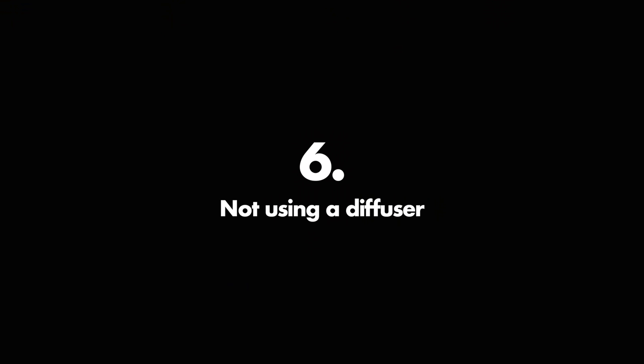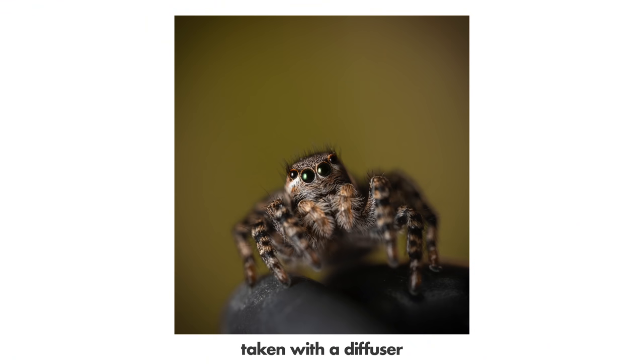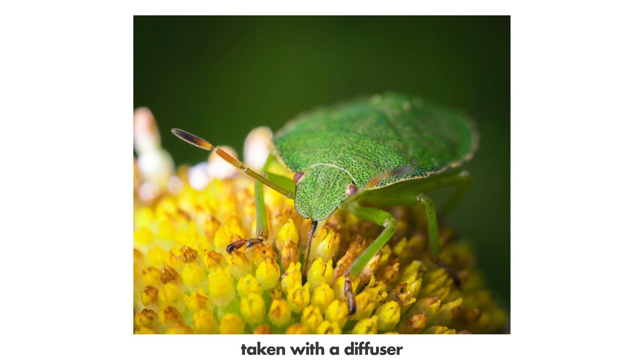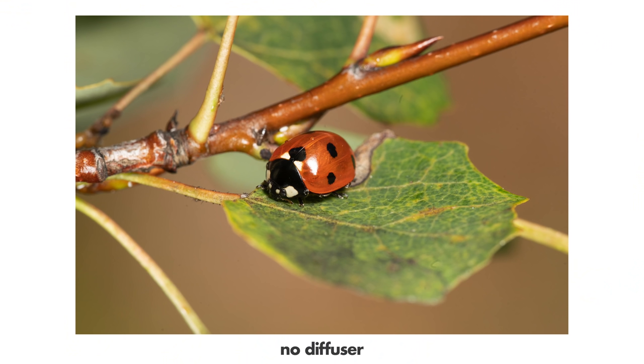Mistake number six: not using a diffuser. You should always use a diffuser — something white and translucent that you put between the flash and your subject so that the light source becomes much bigger and softer. That produces beautiful light, beautiful color tones, and soft shadows on the insect. It makes such a big difference. Look at these photos: first one without the diffuser, second one with the diffuser. Can you see the difference?